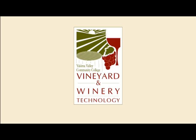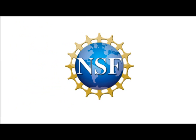To learn more about the vineyard and winery technology program offered at Yakima Valley Community College, visit us online at www.yvcc.edu/wine. This material is based upon work supported by the National Science Foundation under grant number 1003721. Any opinions, findings, and conclusions or recommendations expressed in this material are those of the authors and do not necessarily reflect the views of the National Science Foundation.